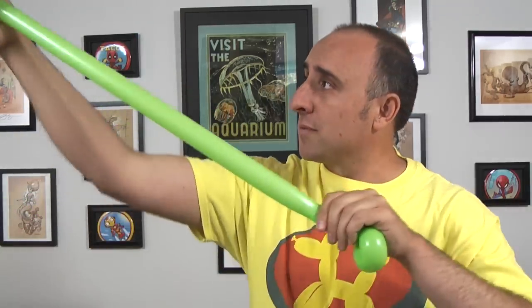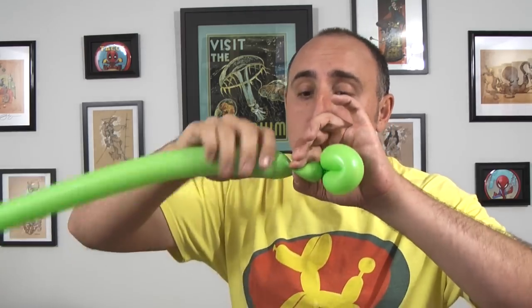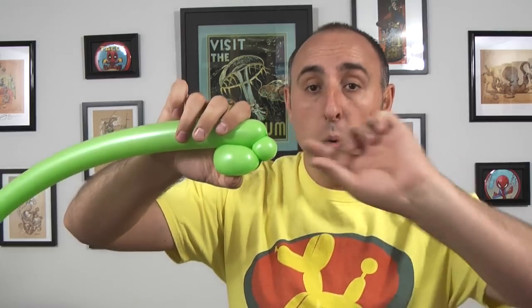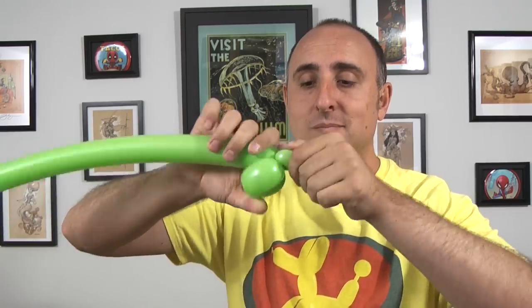Give it a squeeze and a stretch. Next we're gonna make a small one-inch bubble. We're gonna fold that over and pinch twist it by pinching it, pulling it, and twisting it. So far you should have something that looks like this. Now we're gonna give the balloon a squeeze and a stretch, then twist a section about three inches long. Follow that up with another one-inch bubble. We're gonna fold that over and pinch twist that one too.